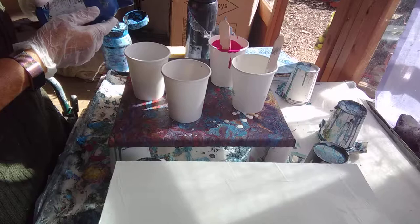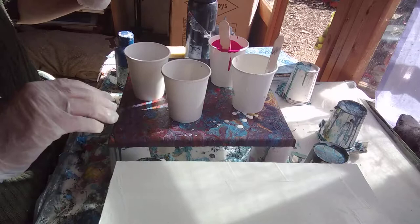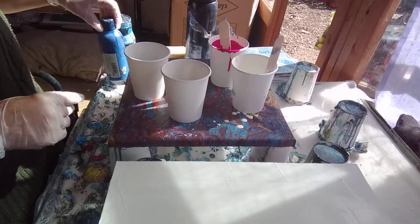Is it Schmincke? Yep, Schmincke. That is ancient - that's got to be about 15 years old, one of the very first ones I ever bought. I used to just do conventional painting so these little bottles would last me ages. Not now - I go through loads of paint.